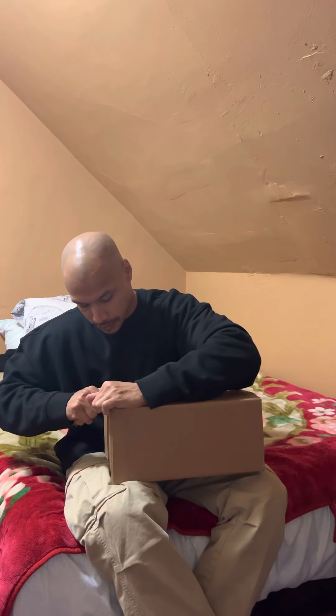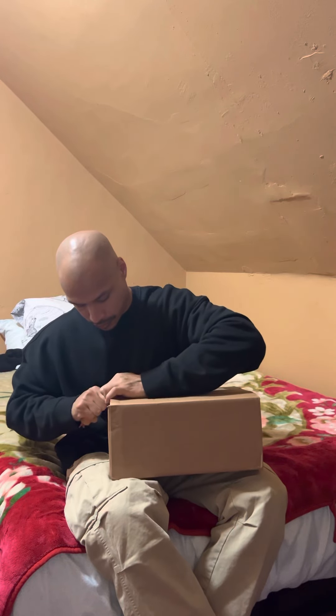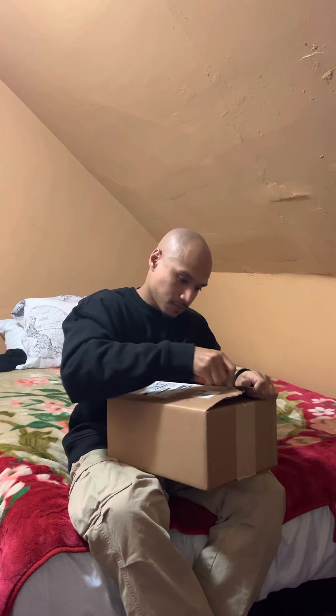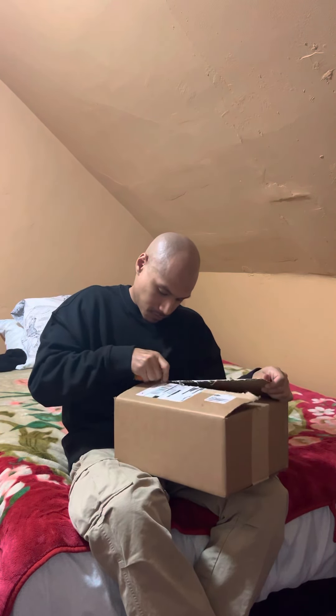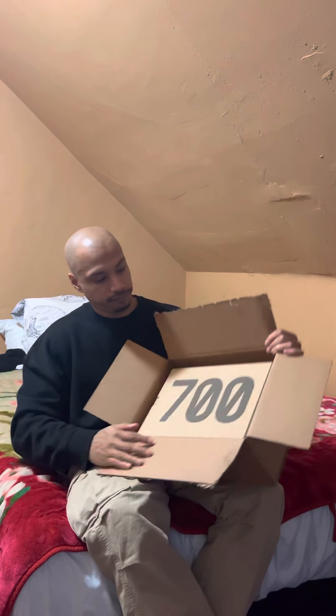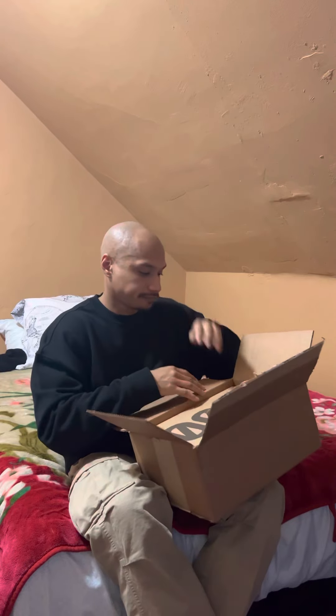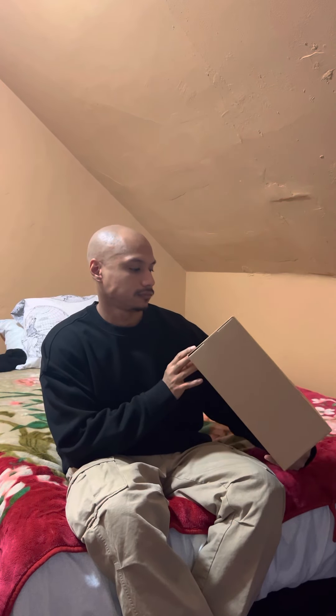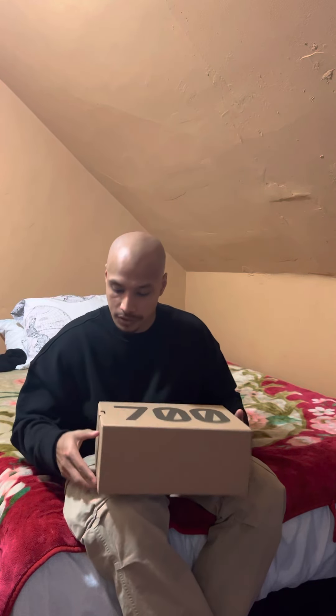Box looks good. 700 V3 looks good — box is in condition. Let's go into looking at the shoe, let's see.